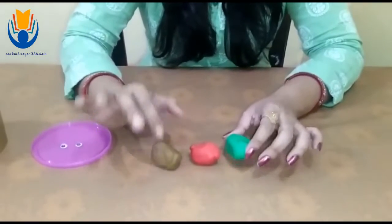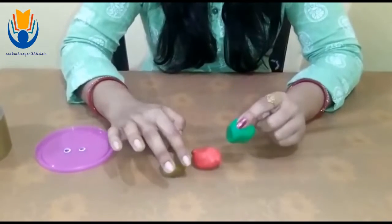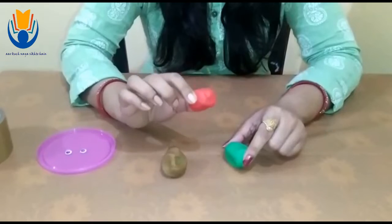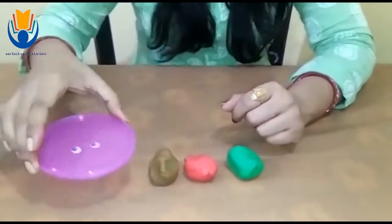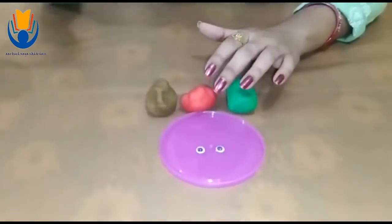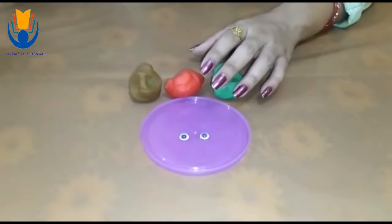Things we required are three different kinds of clay or three different colors. I have taken green for its body, red for its beak and brown for its legs. I have two googly eyes and feathers too. I will use feathers also.